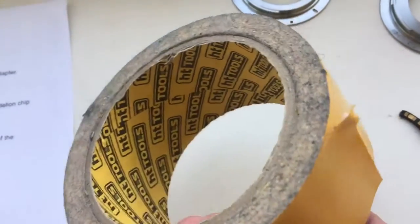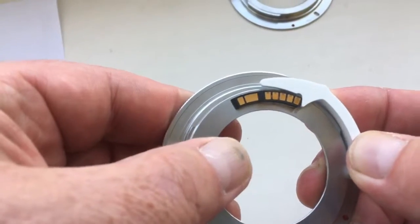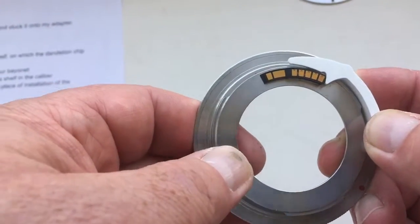Take a double sided adhesive tape and glue the chip with the shelf on the caliber on your adapter. Now, this chip glued on the adapter with double sided adhesive tape.